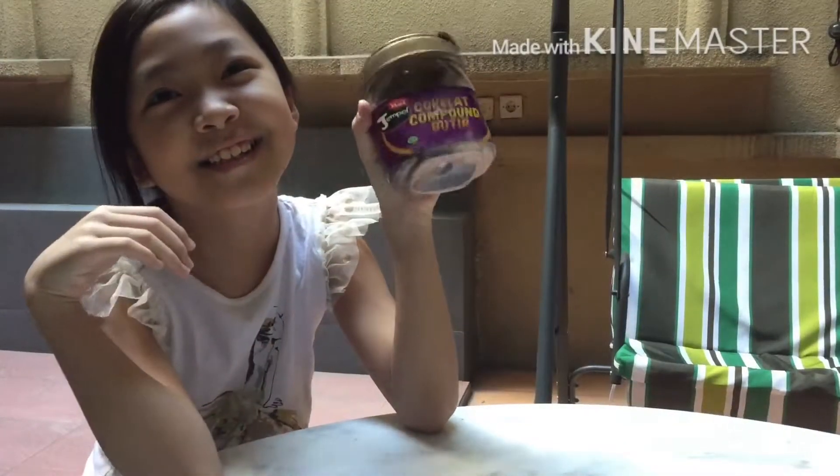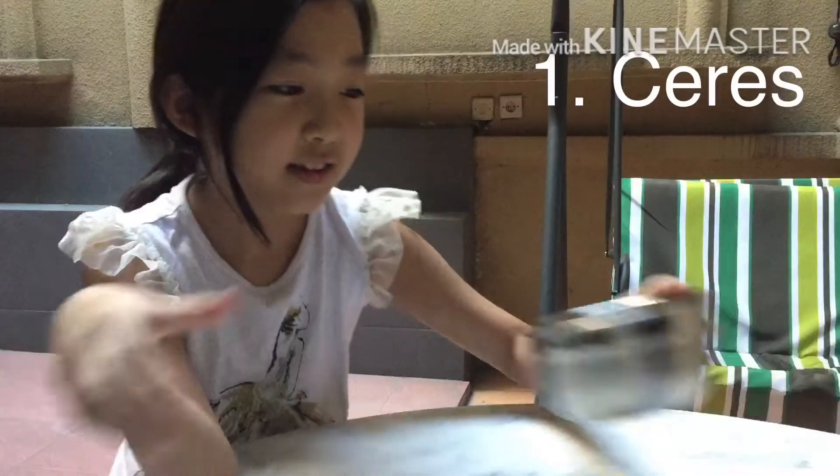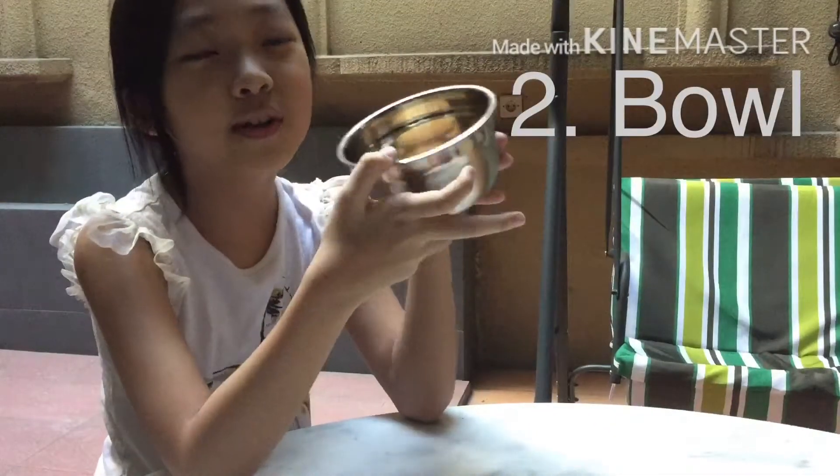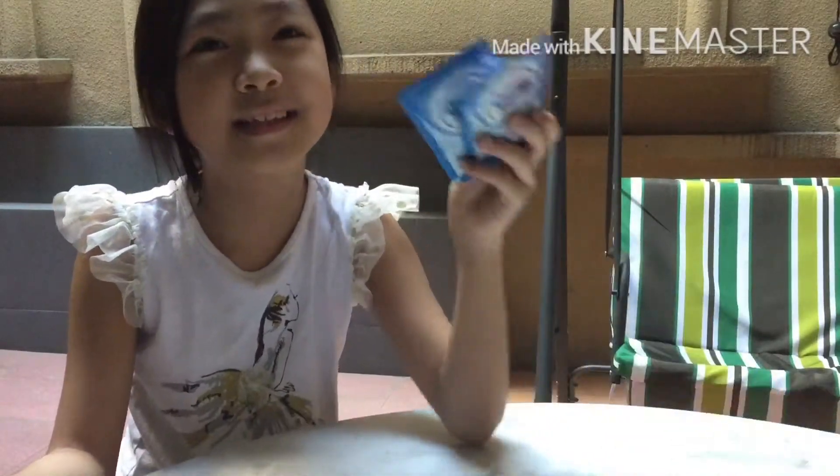First, you need serex. You need a bowl and crackers. Condensed milk.